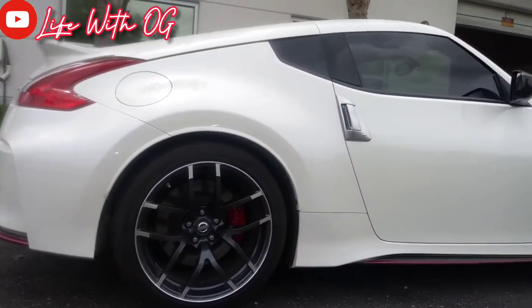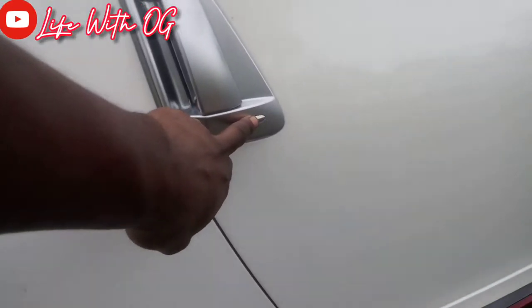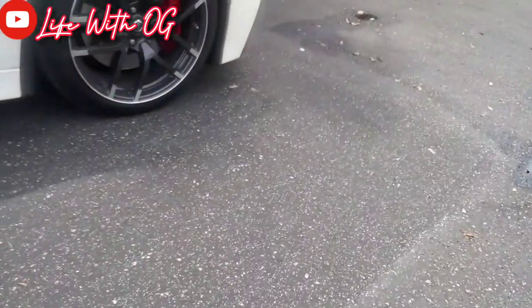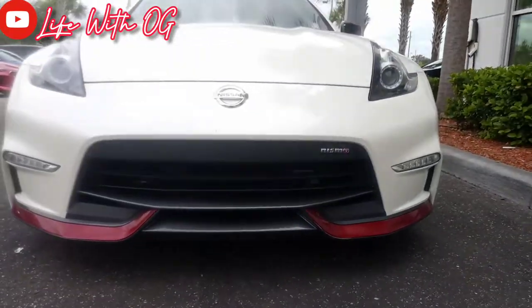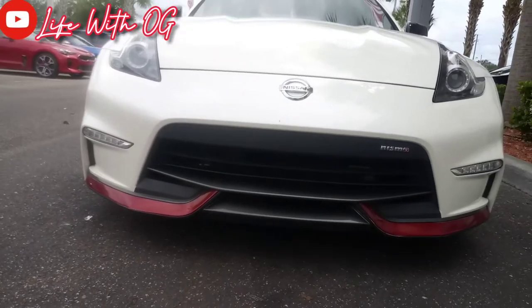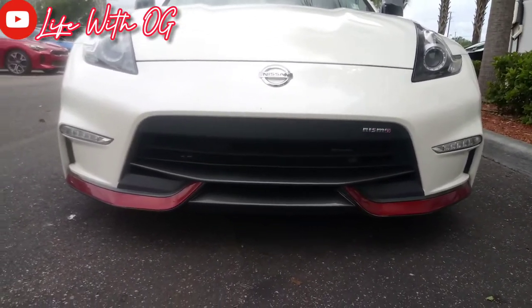It don't get no better than this, man — this is the Nismo. It also has a little button right here, I guess you could lock the door. Handle to open it up. Got the Z on the side. I like how it looks in the front, man — it's crazy. I like the little body kit that comes with this Nismo edition.